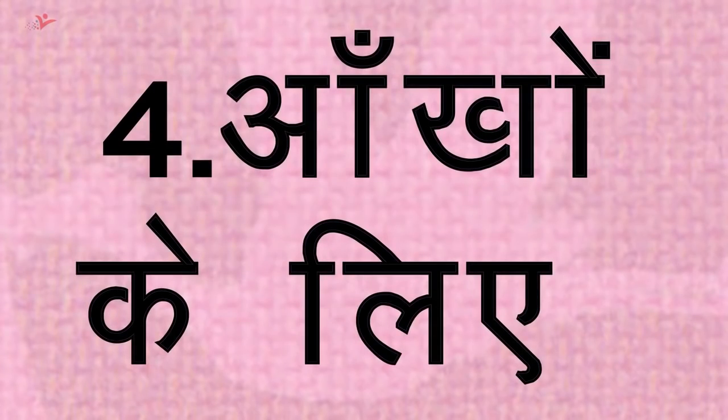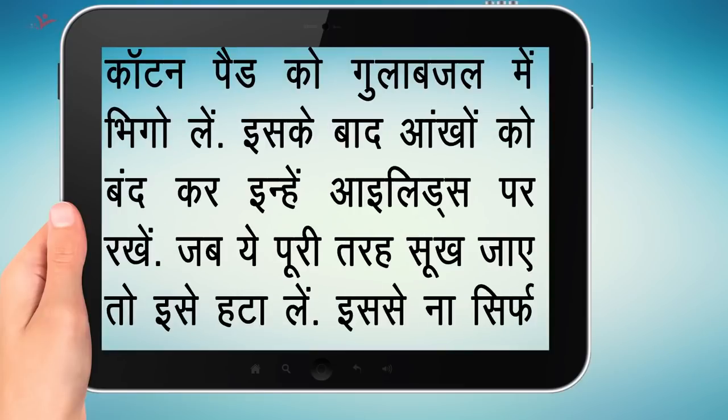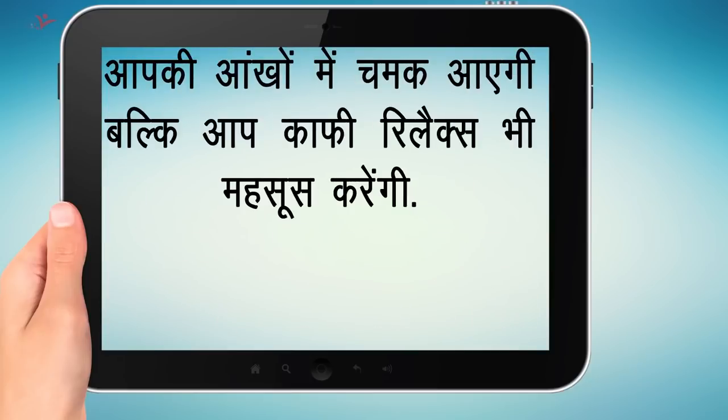टिप नंबर 4 — आंखों को बनाएं खूबसूरत: करवा चौथ में चेहरे को खूबसूरत बनाने के साथ-साथ अपनी आंखों का भी खास ख्याल रखें। इसके लिए दो कॉटन पैड को गुलाब जल में भिगो लें। इसके बाद आंखें बंद कर इन्हें आंखों पर रखें। जब ये पूरी तरह सूख जाएं तो इसे हटा लें। इससे ना सिर्फ आपकी आंखों में चमक आएगी बल्कि आप काफी relaxed भी महसूस करेंगी।